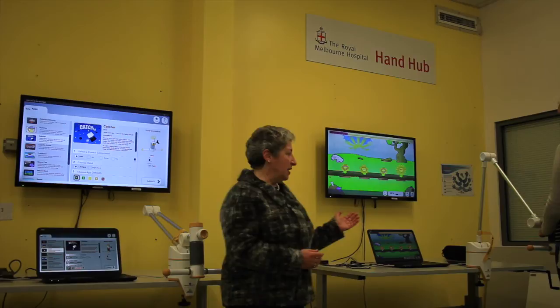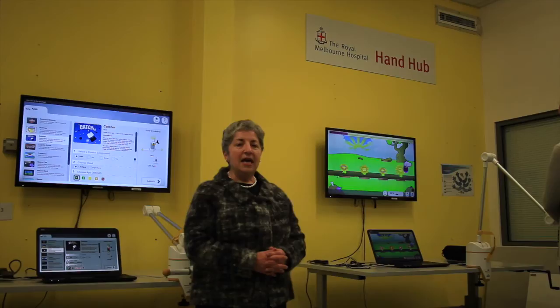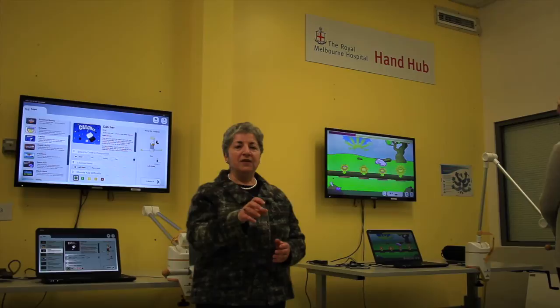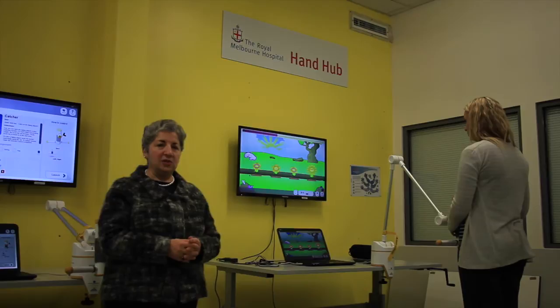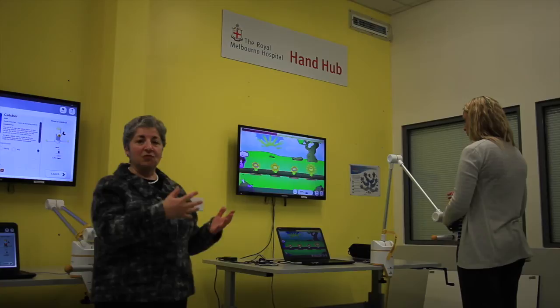Behind me we have a device called the Rejoice workstation, and this enables people to use various movements of their hand to play the game. This particular game requires a person to have a pincer grasp — a very fine grasp — and people get to practice that during the game. Their success is recorded and they can try to beat their score from occasion to occasion.